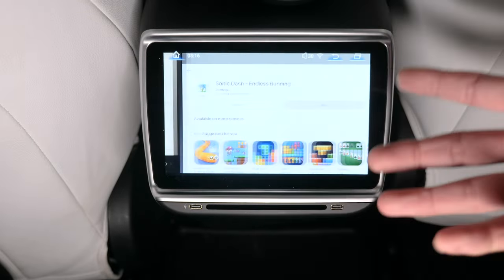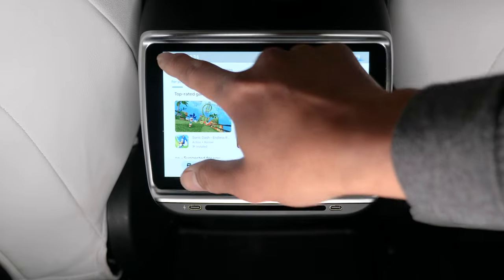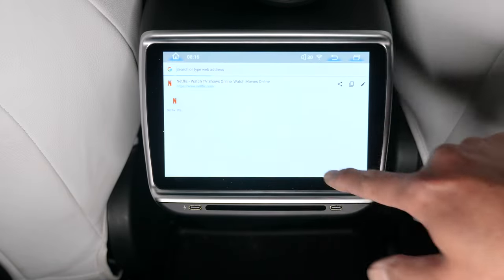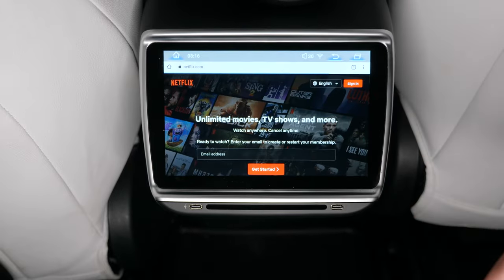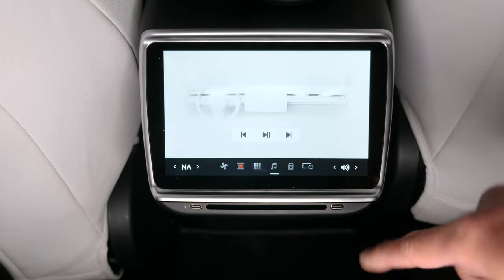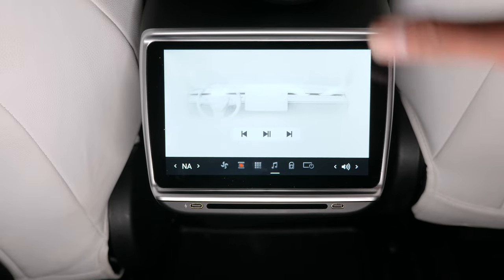The Play Store doesn't have Netflix and it doesn't have Disney Plus, I believe. But anything you don't get from the app store, you could easily go to Chrome and access it there — like Netflix — and just watch it from Chrome. You also get to control the music, pause, fast forward, and rewind when the driver up front is playing their song.